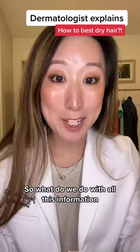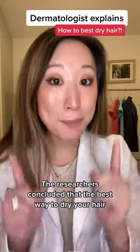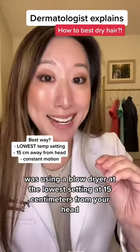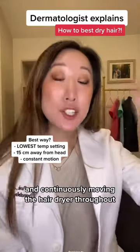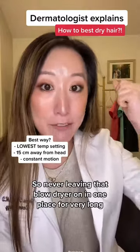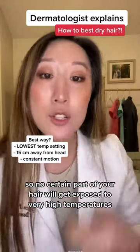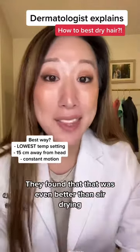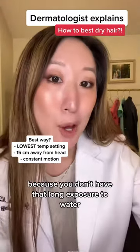So what do we do with all this information? The researchers concluded that the best way to dry your hair was using a blow dryer at the lowest setting, at 15 centimeters from your head, and continuously moving the hair dryer throughout — so never leaving it in one place for very long, so no certain part of your hair gets exposed to very high temperatures. They found that that was even better than air drying because you don't have that long exposure to water.